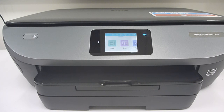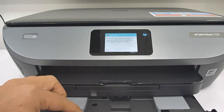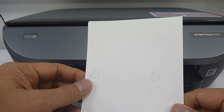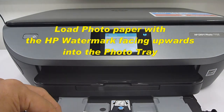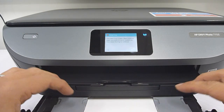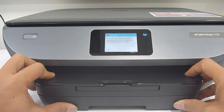To load the photo paper into the paper tray, open up the input tray. Load the paper with the watermark facing upwards into the photo tray as shown. Then push back the input tray.